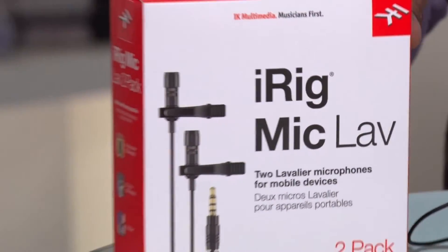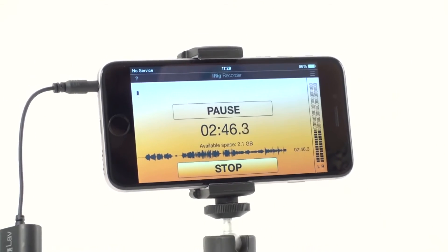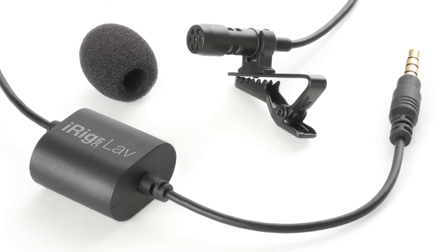It also works for tablets and you can make it work on a MacBook as well. What I really like, and I have to give props to IK Multimedia, is they didn't just make this for iPhones and iPads like other companies do — they made it for Android devices as well. So if you have an Android phone or an Android tablet, you're going to be able to use the iRig Mic LAV.